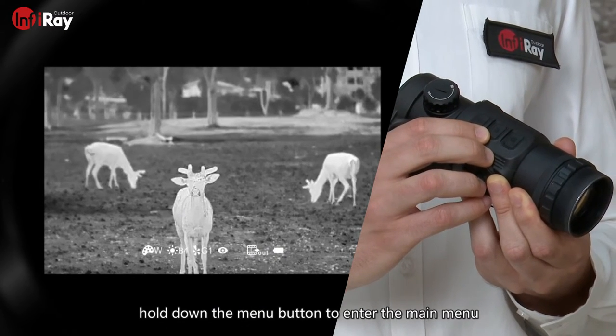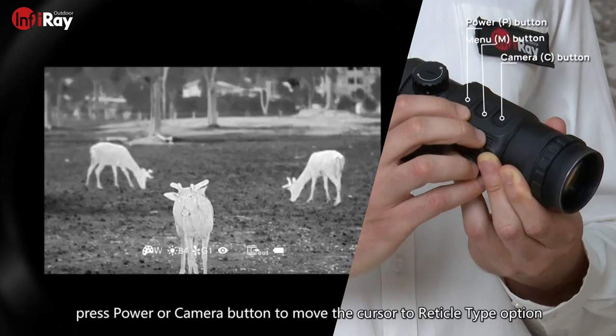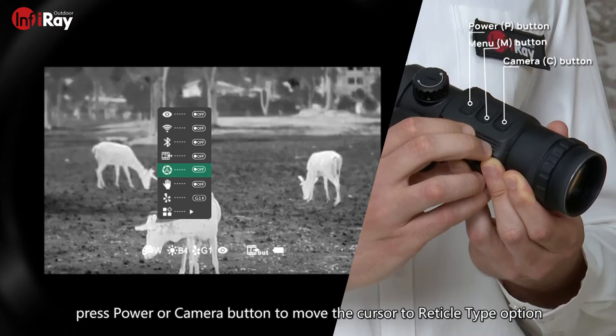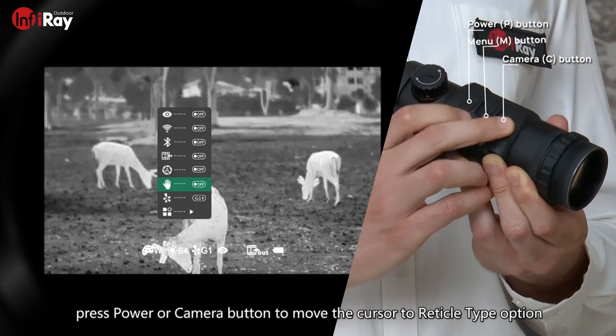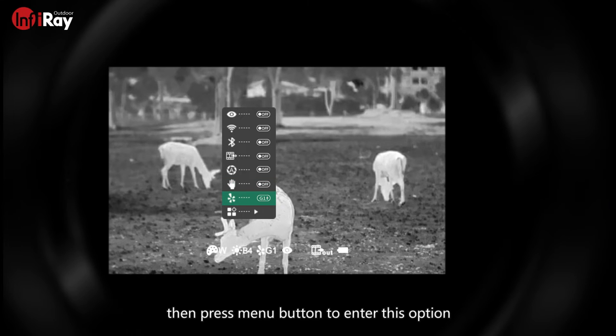Hold down the menu button to enter the main menu. Press the power or camera button to move the cursor to the reticle type option. Then press the menu button to enter this option.